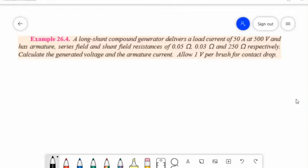Example for long shunt: A long shunt compound generator delivers a load current of 50 amperes at 500 volts, and has armature, series field, and shunt field resistances of 0.05 ohm, 0.03 ohm, and 250 ohms respectively. Calculate the generated voltage and the armature current. Allow 1 volt per brush for contact drop.